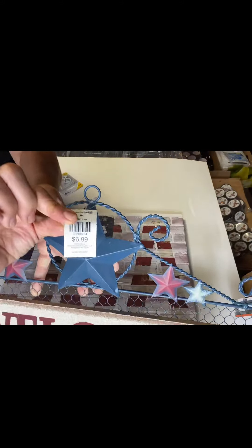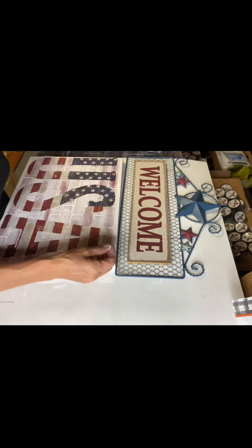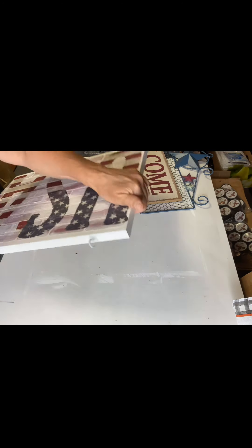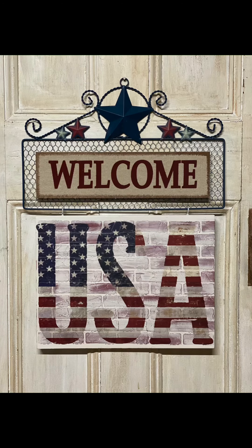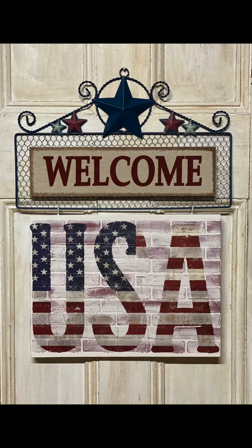I found this welcome sign at Christmas Tree Shop — it was $5.99. And I found these hanging screws, the ones that you just screw in and it has a little hook at the end. I pre-drilled at the top of my gesso board and placed these hangers at the top of my USA, and I just hung it on the screen here. I hope you enjoyed this video. For other tutorials, go check us out on YouTube. You can now watch all our videos at ChalkItUpFancy.com for any paint products, tissue paper, transfers, or brushes — ChalkItUpFancy.com.